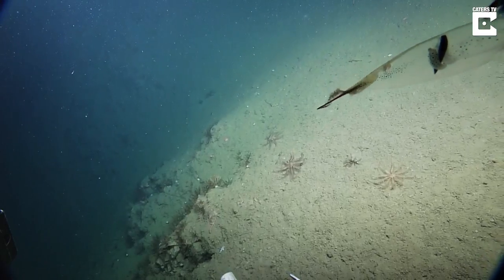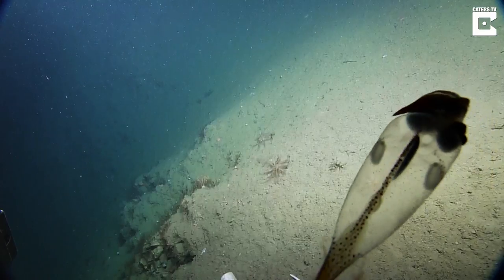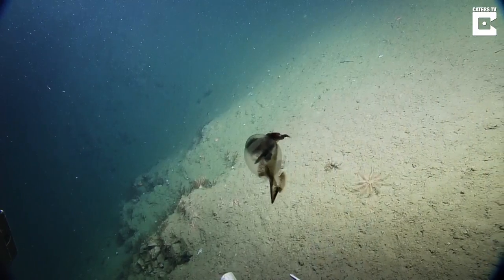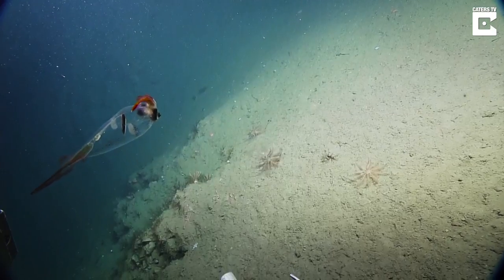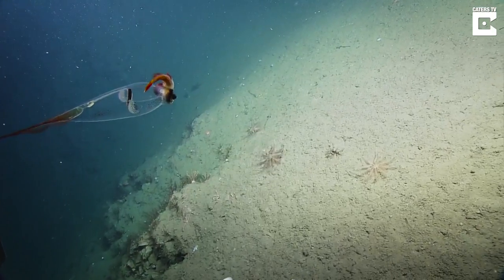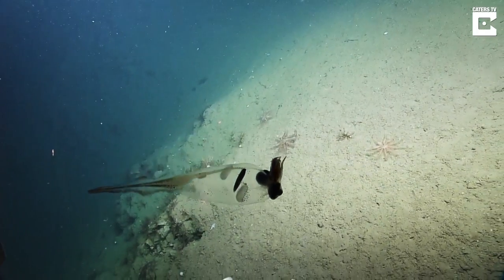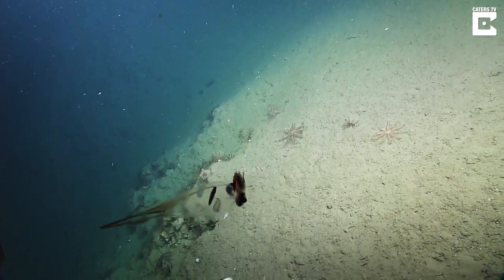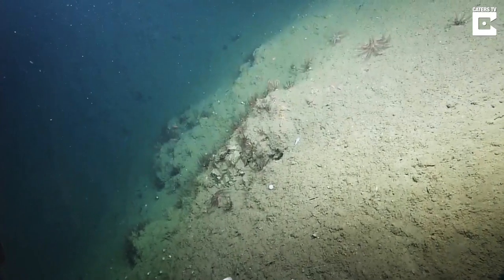Oftentimes, the only organ that's visible through these transparent types of squid is a cigar-shaped digestive gland, which is basically the equivalent of a liver. They hold it in a vertical position to reduce the silhouette. And apparently, in some species, there's a light organ present on the tip of the liver to further minimize its appearance in the water.